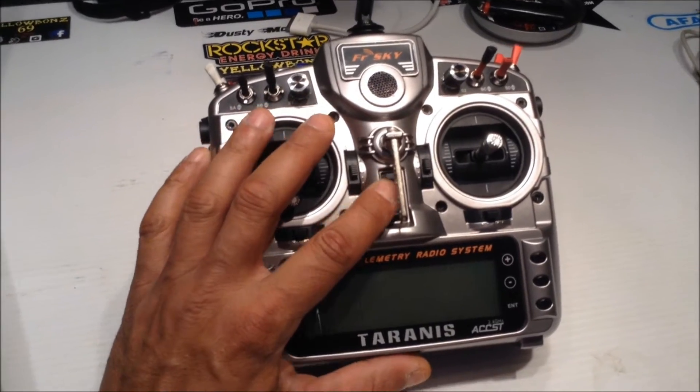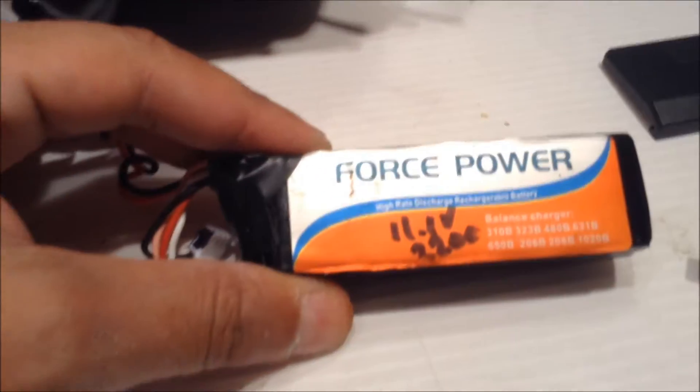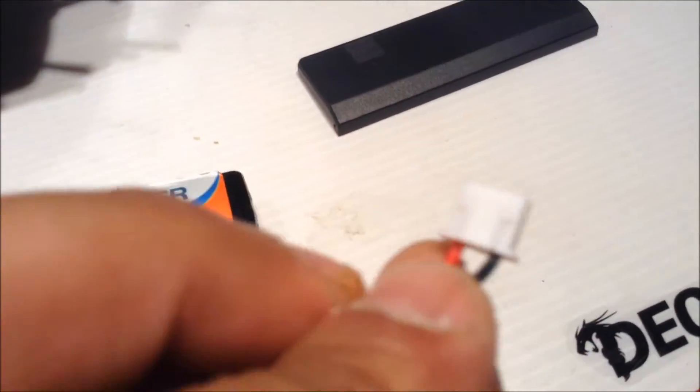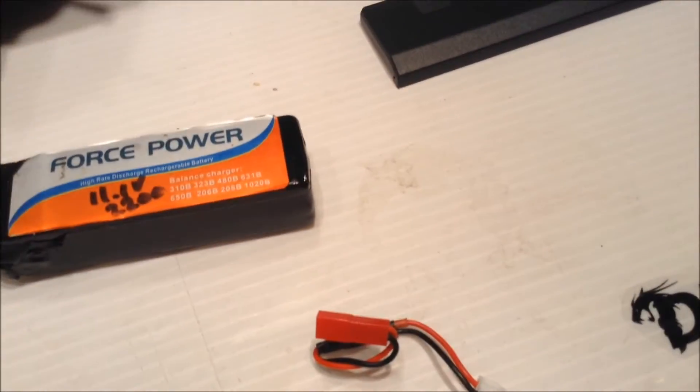I'll show you the battery mod. I'm using a transmitter battery — it's a 3-cell 2200. I just made a little JST adapter to go to the LiPo balance lead. It's pretty simple, and they both fit in there perfectly.